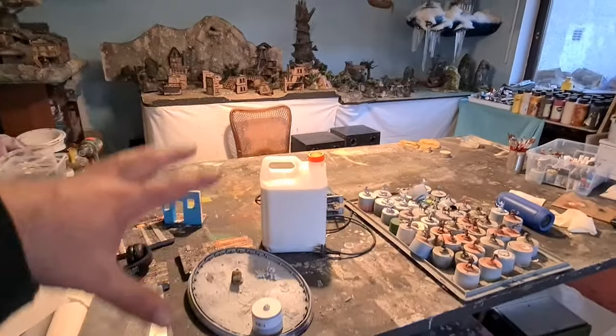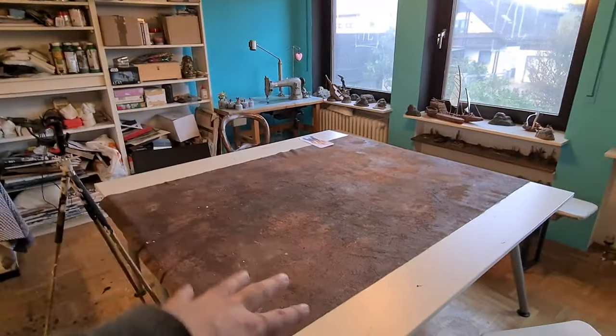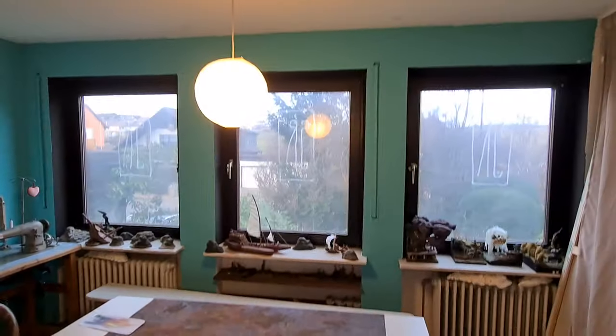Display area. Display area. Crafting area. Crafting area. Gaming area. Gaming area. New, new, new. This is new.